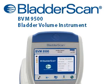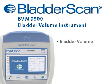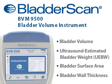Introducing the BladderScan BVM9500 Bladder Volume and Bladder Wall Mass Instrument. The BVM9500 uses non-invasive ultrasound to measure bladder volume and ultrasound-estimated bladder weight, UEBW, bladder surface area, and bladder wall thickness.